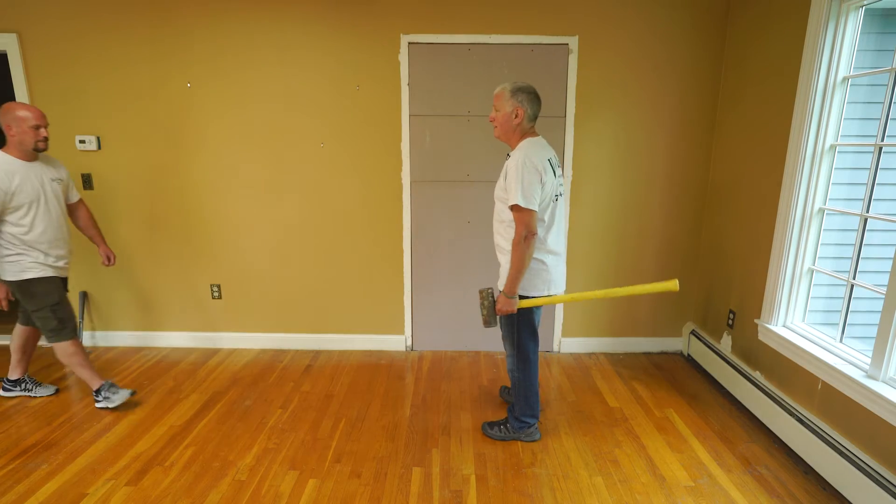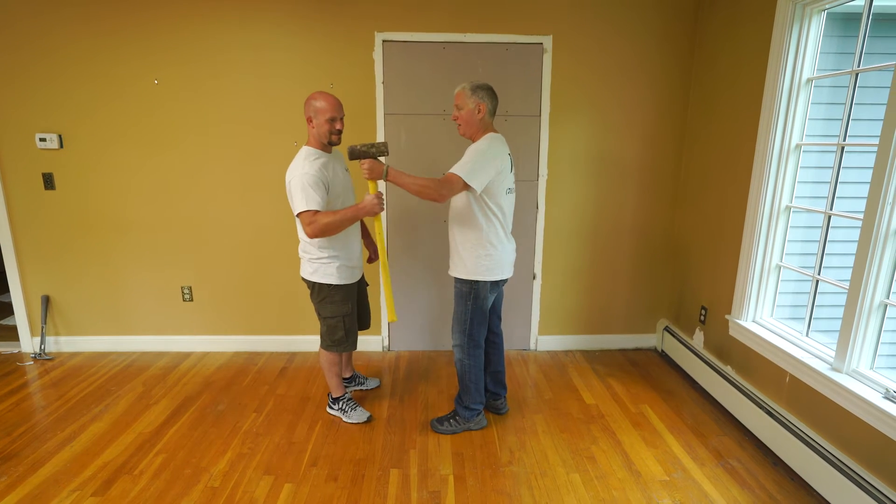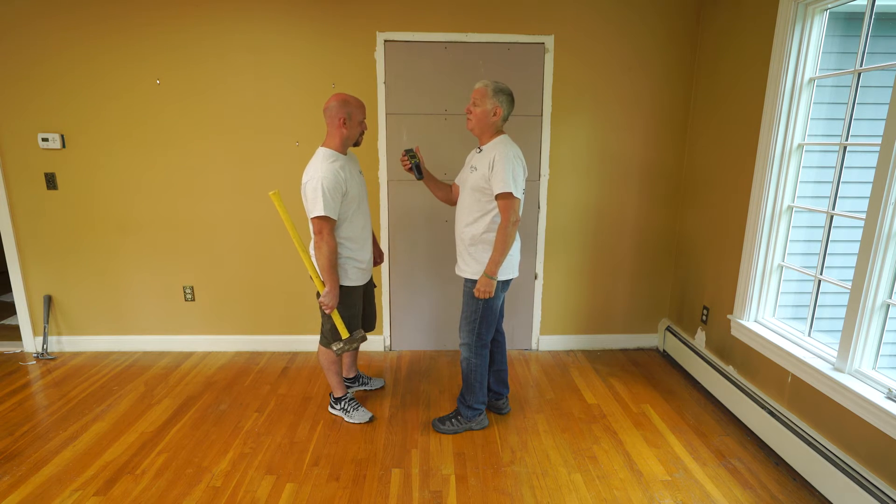The challenge is to know what's going on behind the wall without taking a sledgehammer to it. I want to introduce Dan, my number one man. He's here to help us figure out what's going on behind the walls. Dan, here's our old school way, and here's your new school way. This is a moisture meter from ToolSmart.